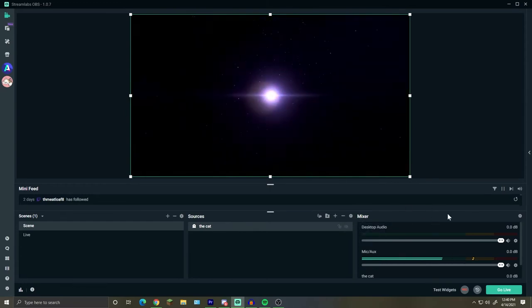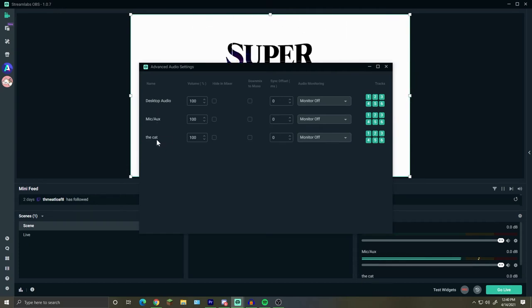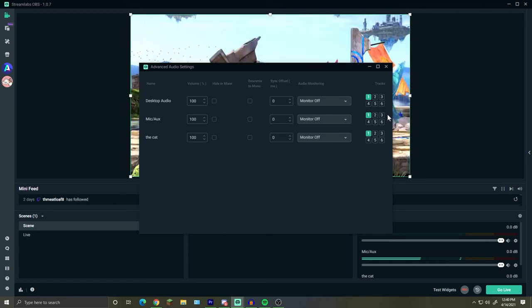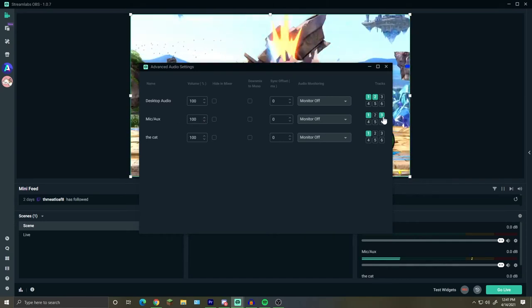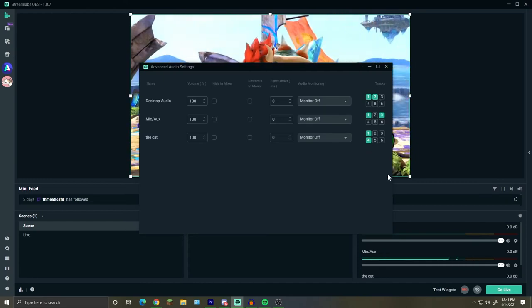In your mixer area, press the advanced audio options. You'll see desktop audio, mic, and Elgato. You want to assign different tracks — keep track one checked for all of them just in case, but then put your desktop audio on track two, your mic audio on track three, and your Elgato on track four. This will separate each of the audio tracks.